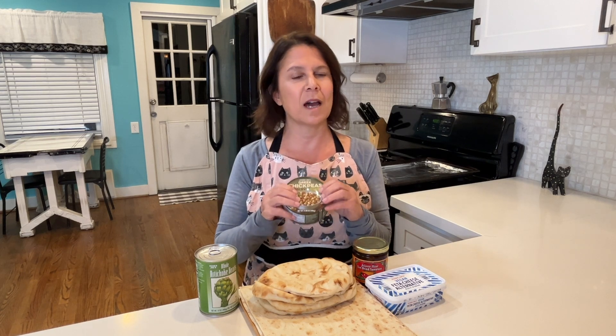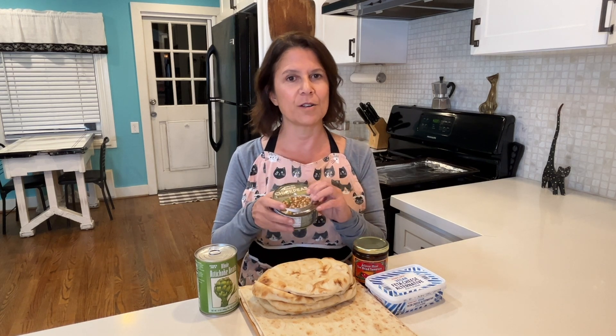If you watch my channel, you know I love Trader Joe's and I have some recipes that are all Trader Joe's ingredients. This is one of them. If you don't have a Trader Joe's, don't worry. There's only one ingredient that you can only get at Trader Joe's, and if you stick around till the end, I'm going to show you how to make these on your own.